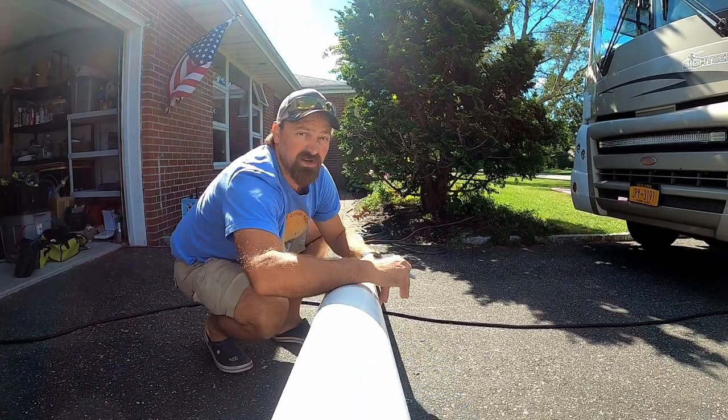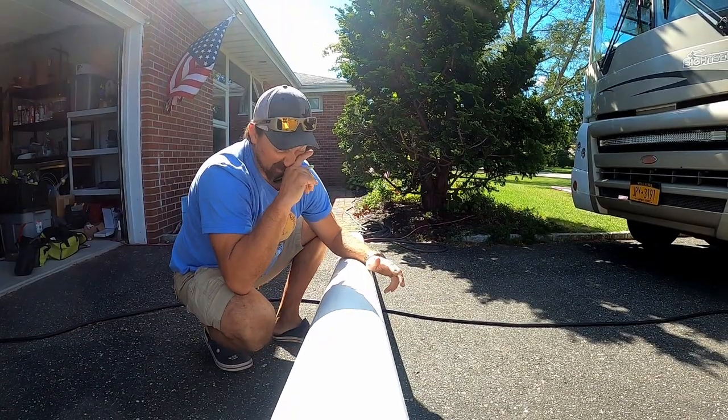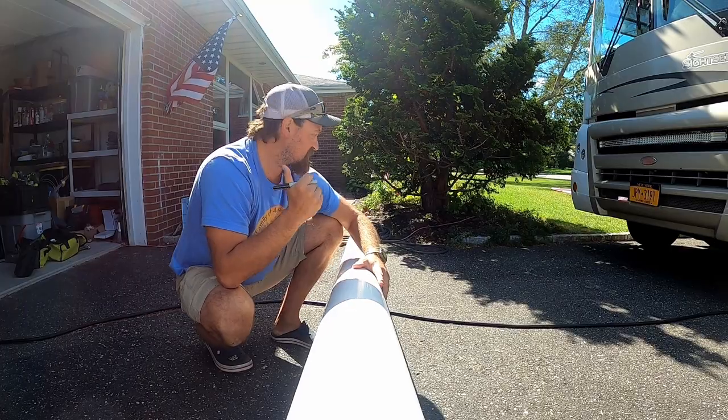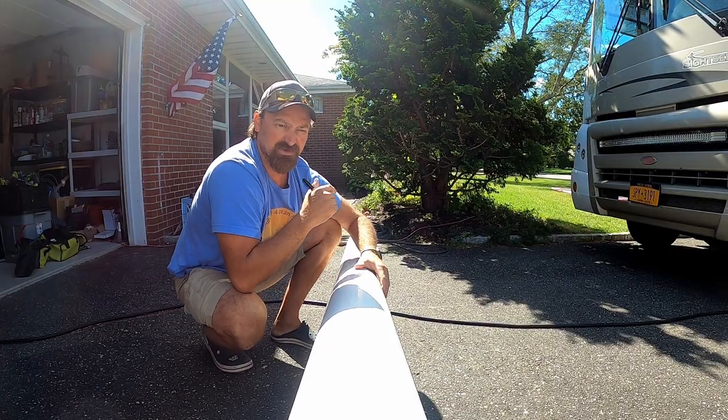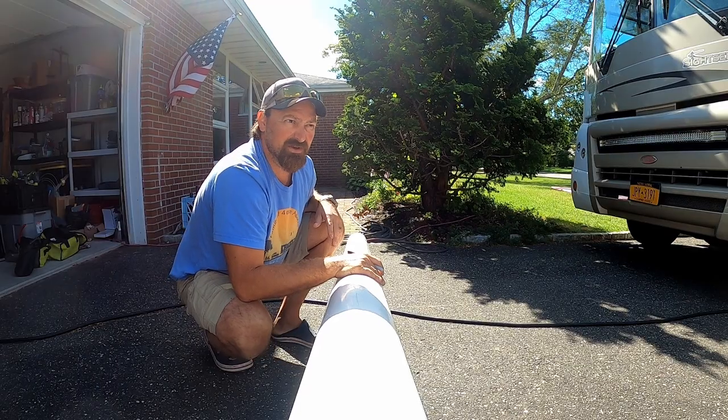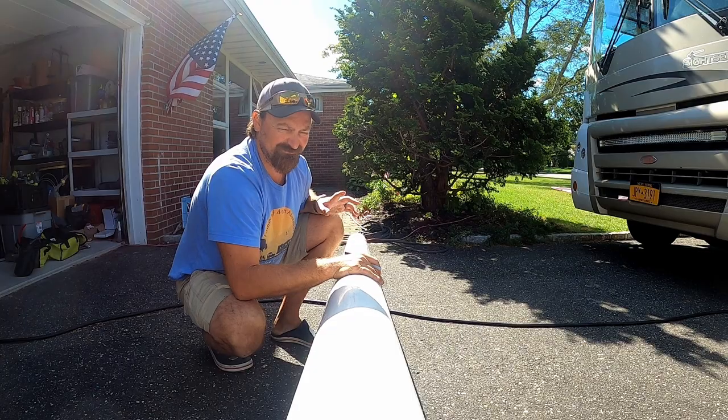So I don't have a saw that's going to cut this easily — it's a 6-inch pipe and I don't think the chop saw I have will be able to handle it. So I'm either going to use my circular saw and cut it in sections, or I may try the chop saw. We'll see.